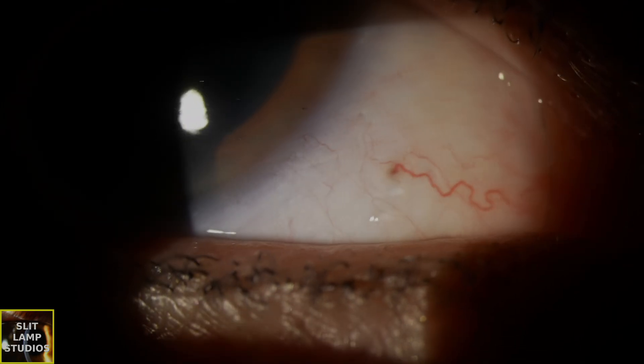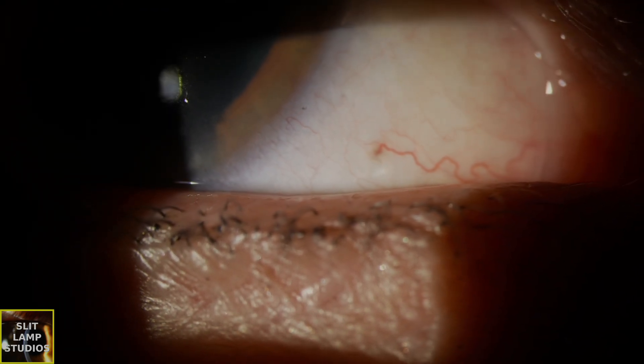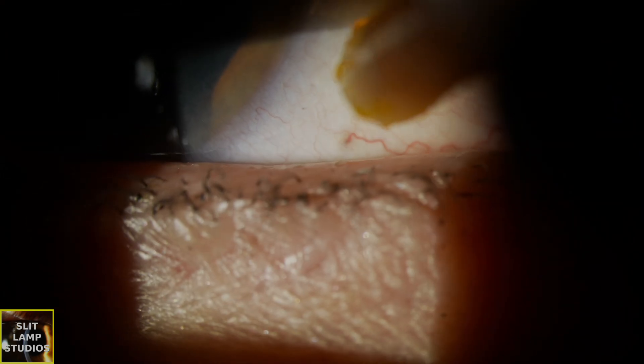It's because fluorescein comes in minims, and there's sometimes a misconception that you need to use the whole fluorescein minim and put that into the eye to adequately stain the cornea.